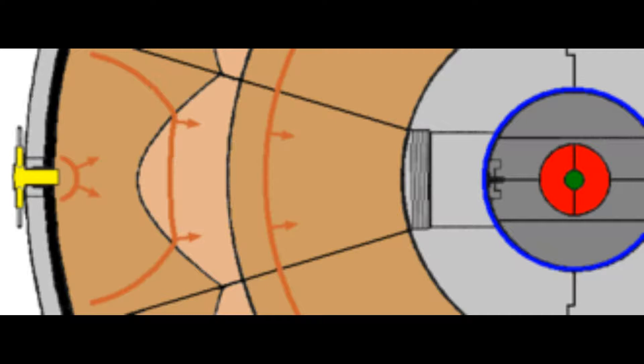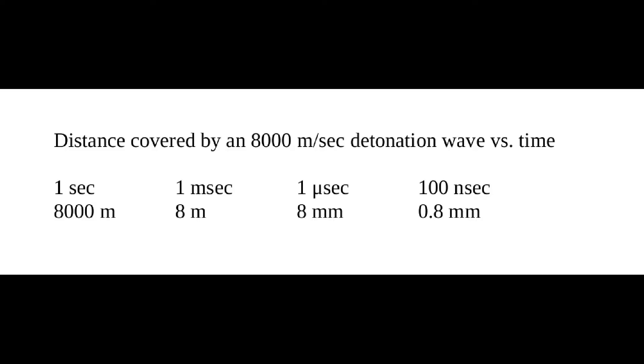This diagram shows the propagation of the detonation wave through the composition B explosive right after the detonator. Since there are 32 detonators, how simultaneously must they all be ignited? This diagram shows how far an 8,000 meters per second detonation wave will move versus time. The simultaneity of the detonations must be in the 100 nanosecond range — that's one tenth of a microsecond, or one ten millionth of a second.